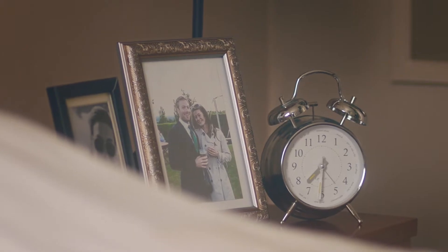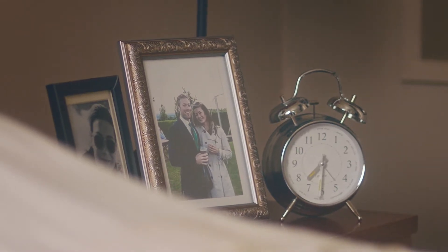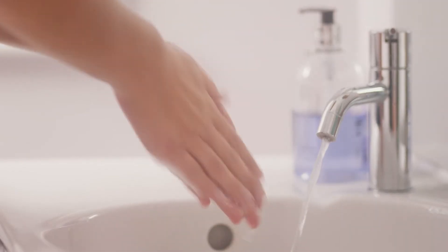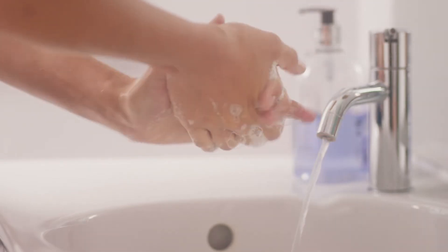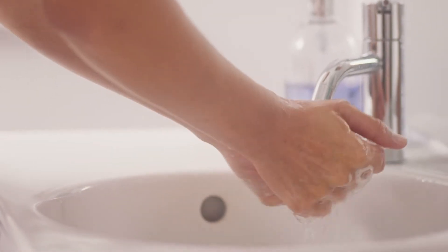Hi, that's me Rachel in the picture there, with my husband Tom. We've been trying for a baby for a little while now, but recently we decided to try IVF. Like you, I've just been prescribed Gonal F. Today, I want to show you how to inject yourself using the Gonal F pre-filled pen. You'll see that it can be quite easy.